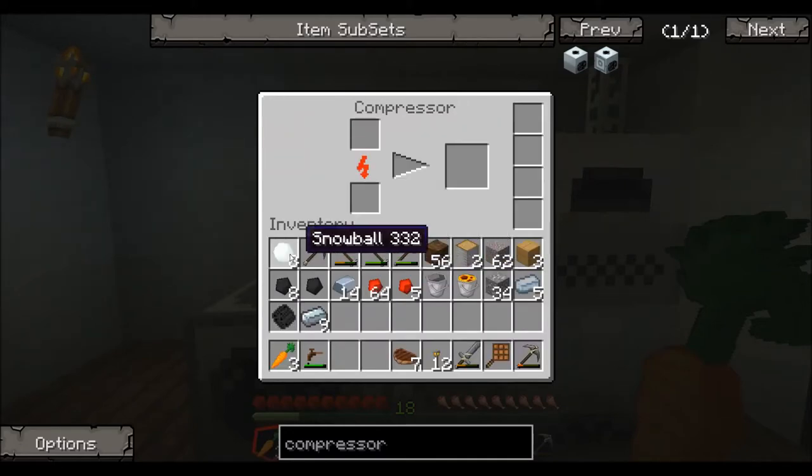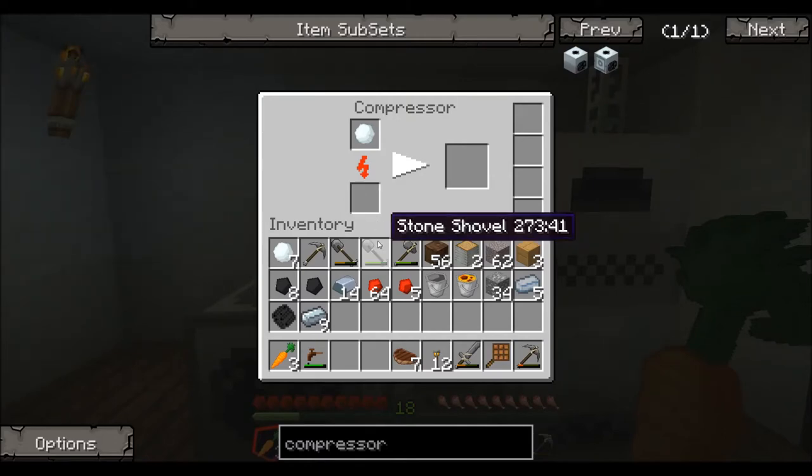Now what we use a compressor for: number one, if you compress a snowball you can make ice. There's a few things you can do — you can compress plant balls, which is used to make biofuel. And the main thing that you're going to end up using your compressor for is making carbon plates.